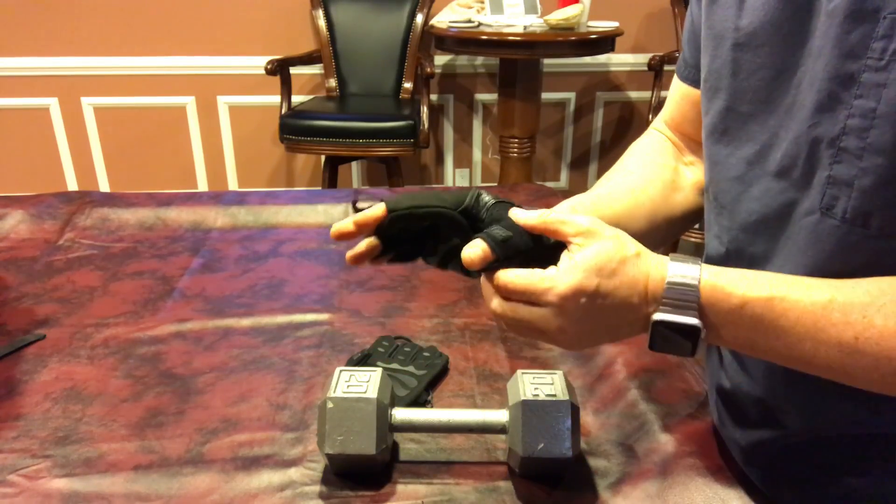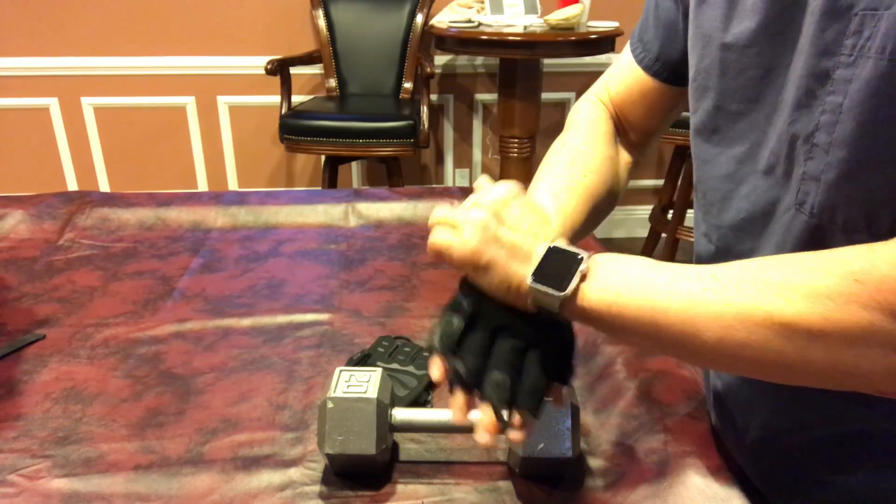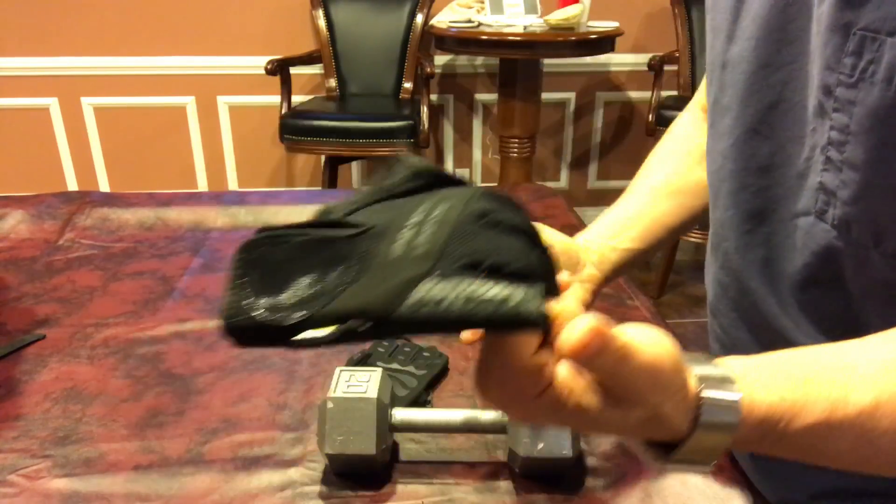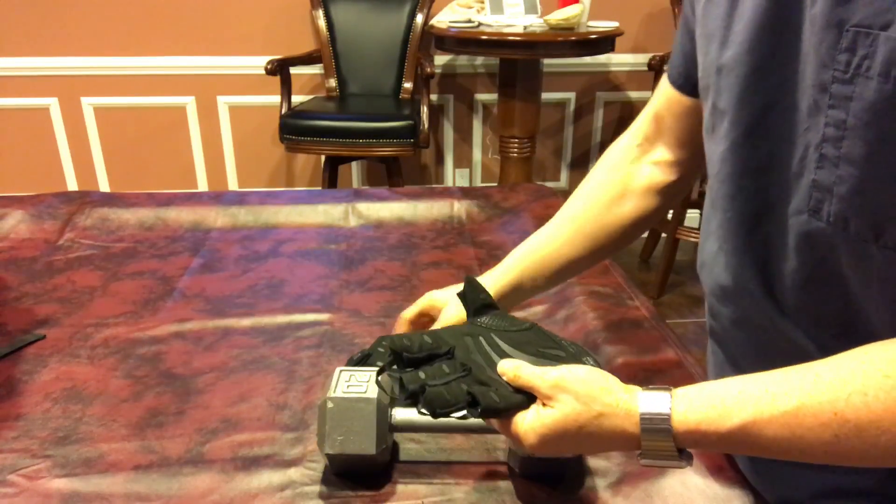Once you're done with these terrific gloves, easy off — you have a couple of straps by your fingers, give it a tug and it's right off.